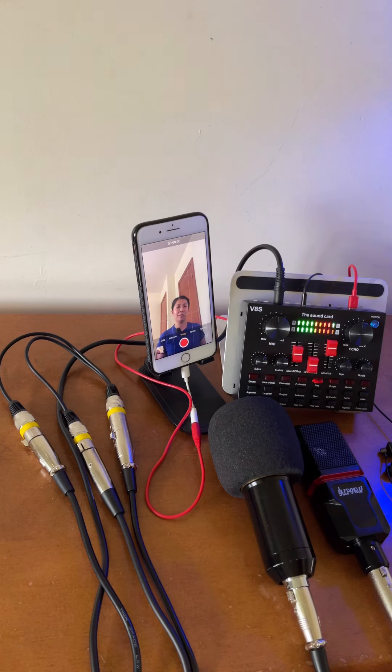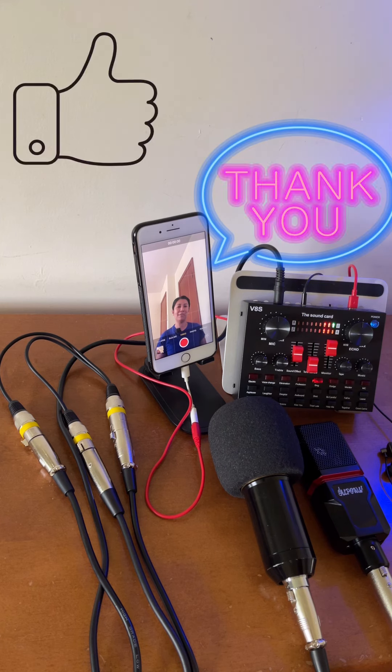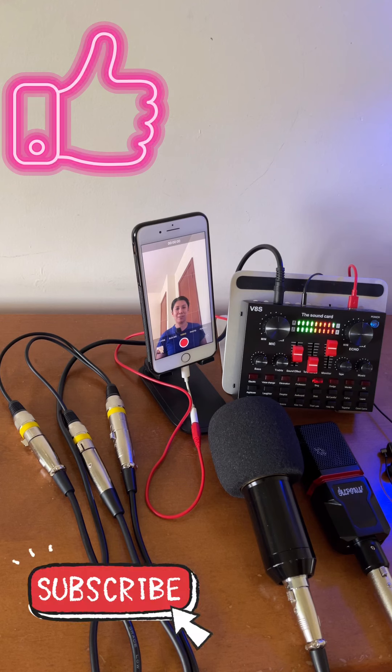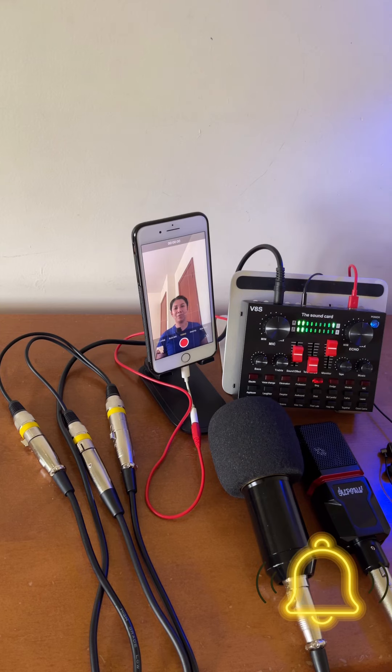The only catch is there is a buzzing sound. Unfortunately I have not figured out yet how to resolve that buzzing sound. Anyway, for those of you who don't mind the buzzing sound, there you go — this is the connection method if you want to connect two condenser microphones using the V8S live sound card. Thanks for watching. If you like this type of video please give it a like, consider subscribing, and hit the notification bell so you're always updated for upcoming videos. Keep safe and until next time.